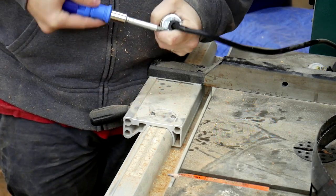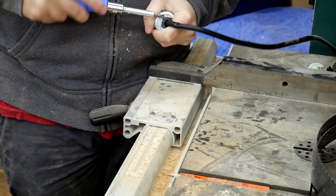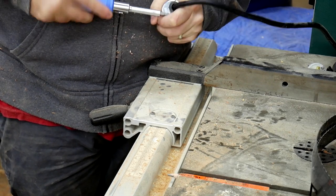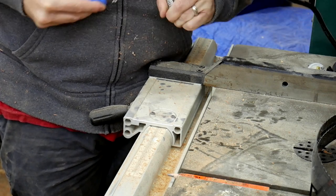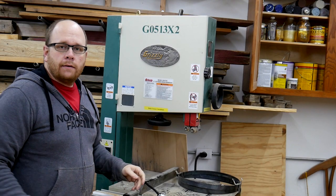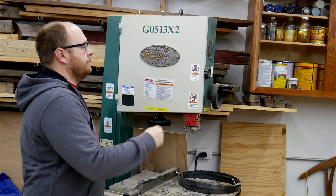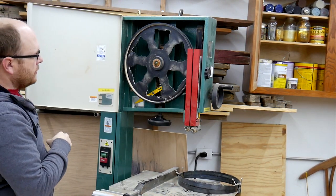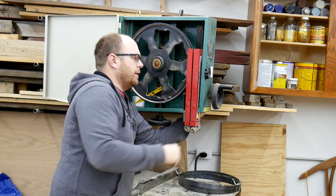I want to cinch down tight on this strain relief so I don't accidentally pull the leads out of the plug. Next step is popping open this door and replacing the bandsaw tire — I think I need to get the blade guide out of the way first.